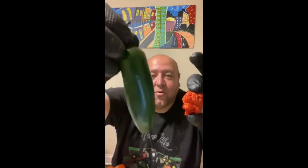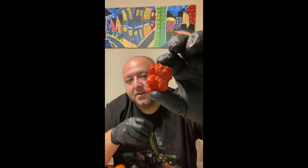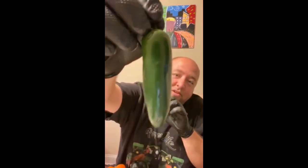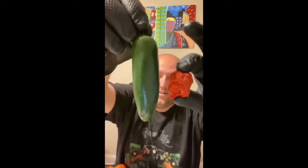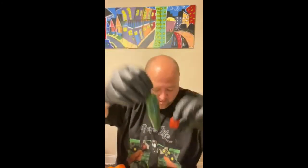Did you know that you would have to eat 400 jalapeños to get the same heat level as one Carolina Reaper? 400 of these guys to get one of these guys. Hope you guys are having a nice day — appreciate you for sticking around and tuning in. Y'all take it easy.